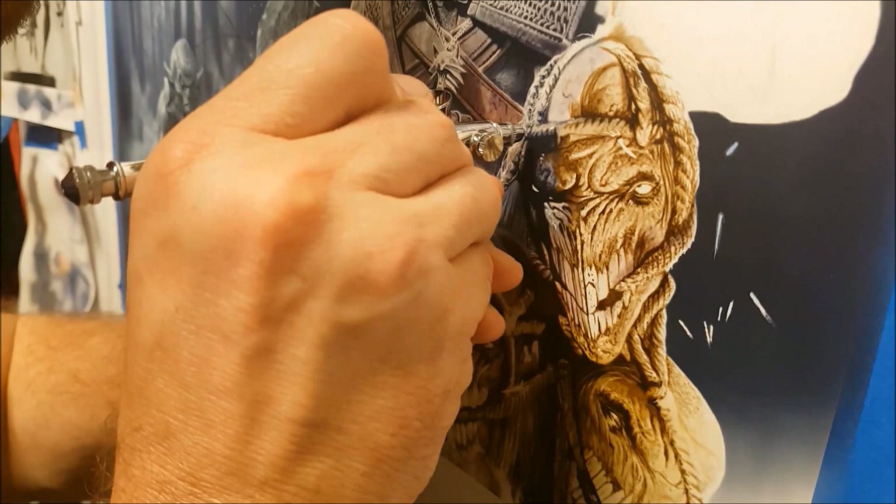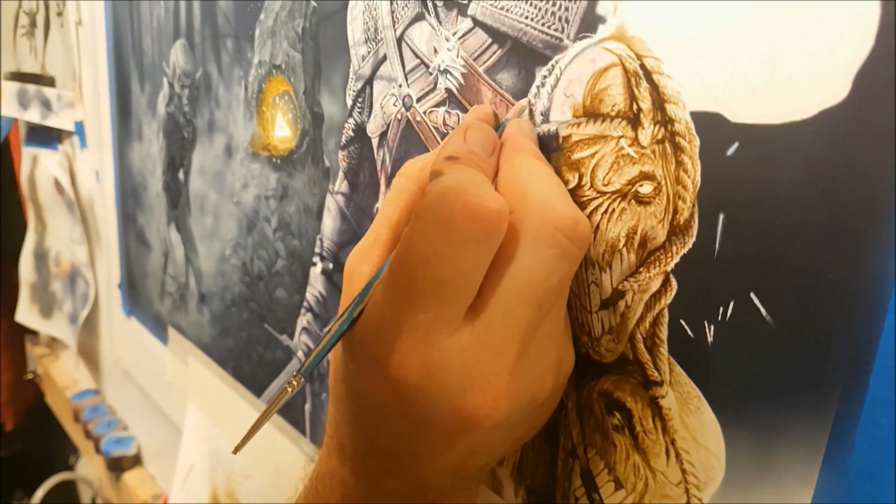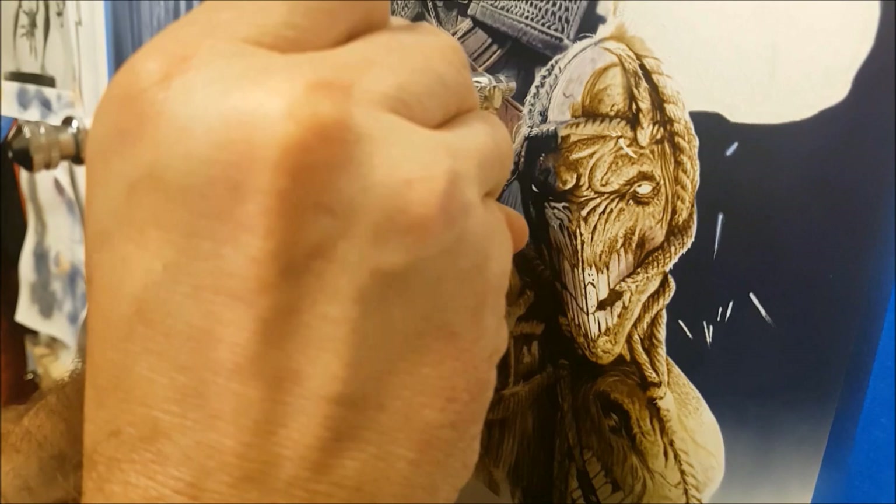Trying to work in a lot of the rope fibers — there are a few ropes holding those heads together, so I'm trying to get the effect of a fiber look.